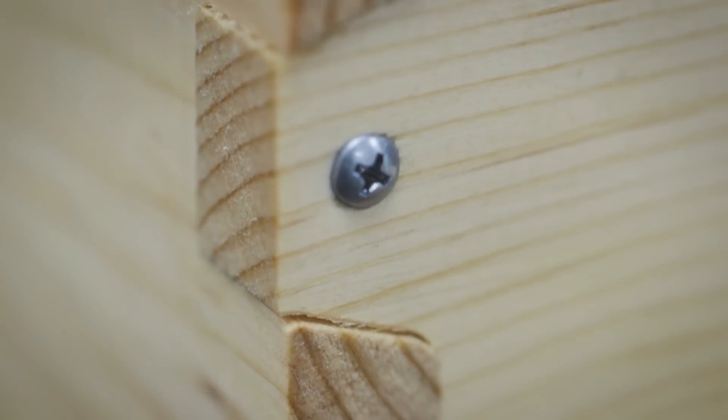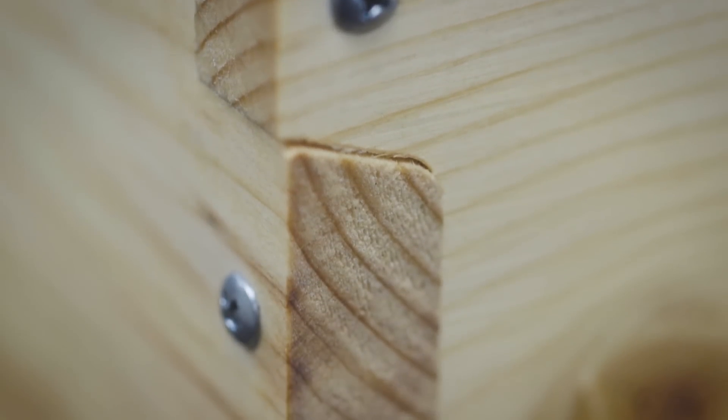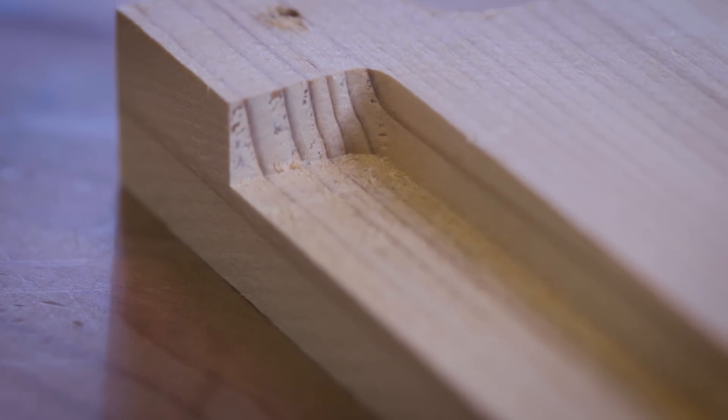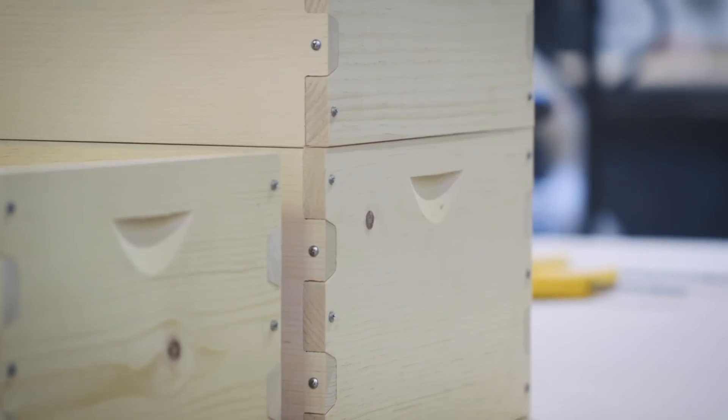The comb joint is strong. It still uses fingers, but it's our unique twist on a finger joint. It also has an inset frame rest, which leaves no weak point on the box. There's no weak tab at the top to break off.